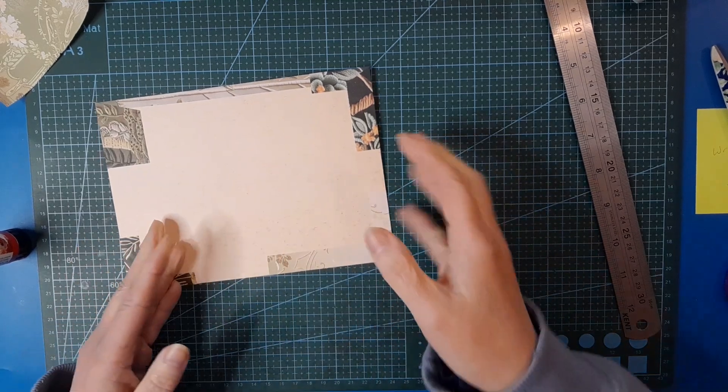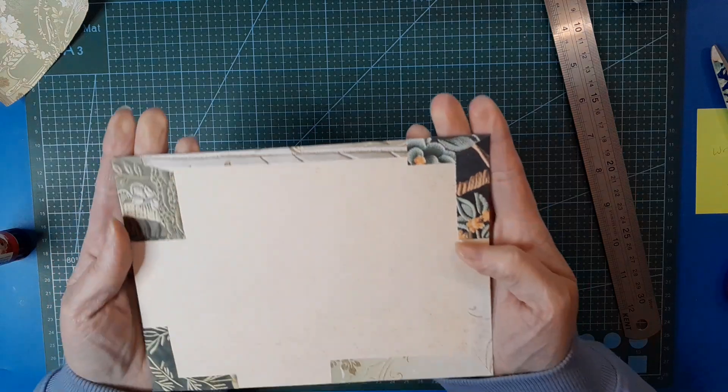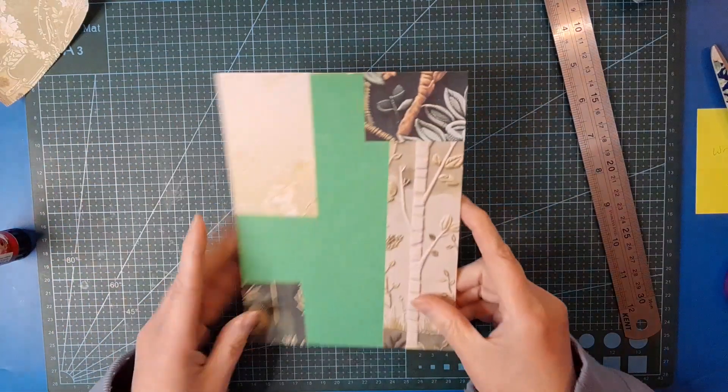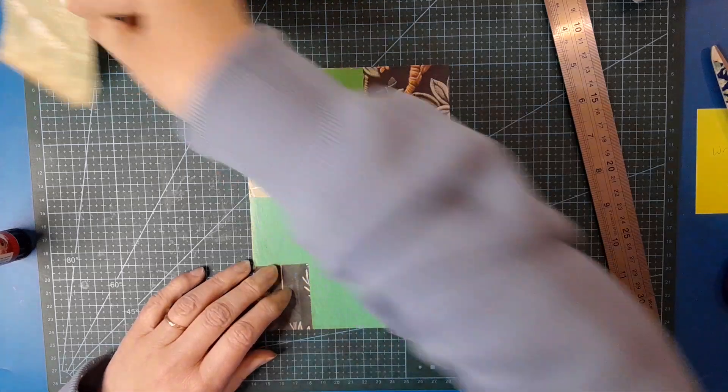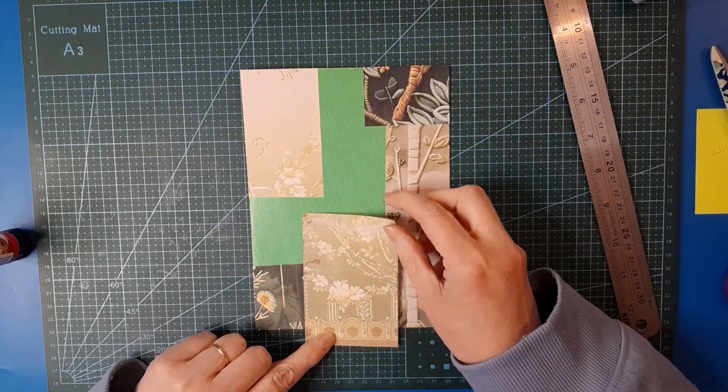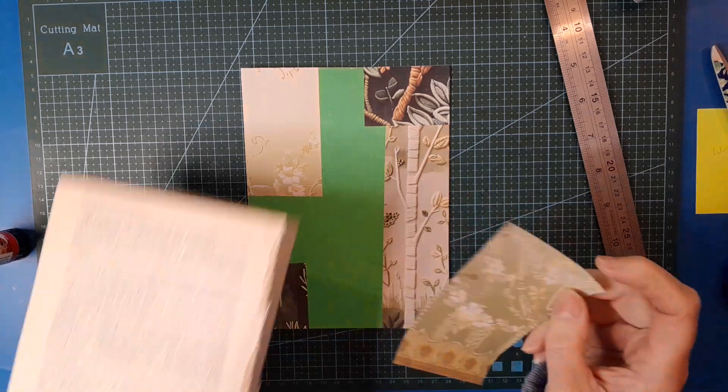We've got nicely wrapped corners now - I don't know how well you can see that but they're all nicely wrapped. Do we want to pop this down there? I think I will - it's a printable, I can print it again, and we've still got all this piece to enjoy that beautiful bottom decoration.